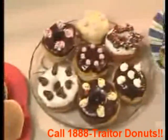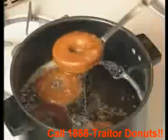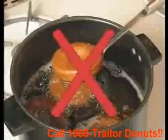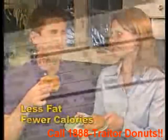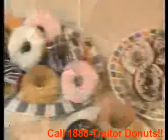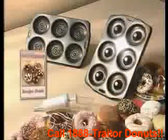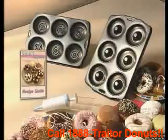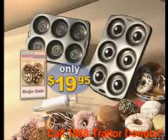Make dozens of your favorite donuts, batch after batch. Other donuts are fried in all that grease, but with Donut Express there's less fat and fewer calories. Store-bought donuts can be loaded with fat and preservatives, but with Donut Express you always know exactly what's in it.